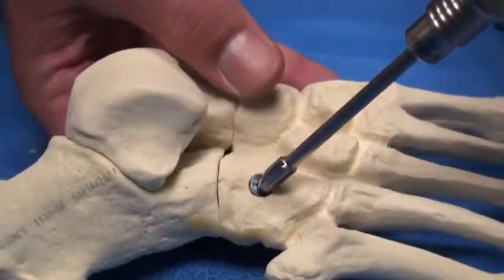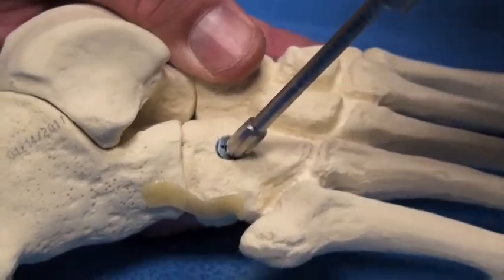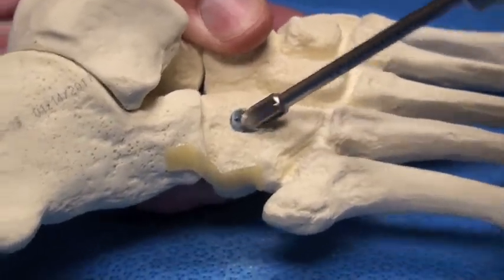Similar to a standard countersink, insert the bullet point into the alfix implant. Begin rotating and drop your hand down into the bone, thus creating a clearance for your inner frag screw.